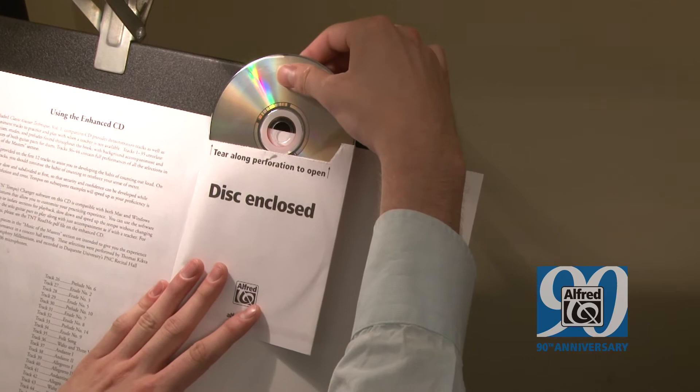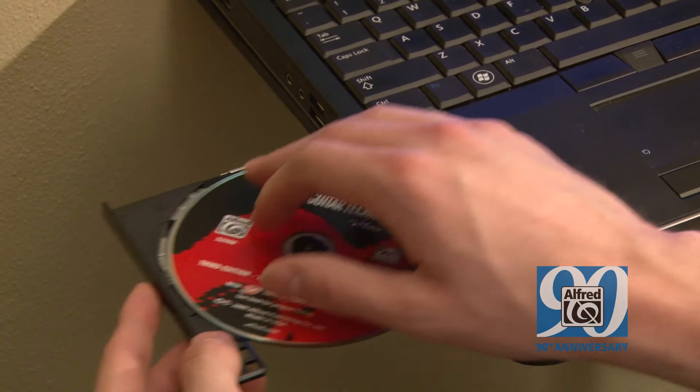There are 35 tracks on the CD that are all encoded in TNT, so the duets can be slowed down or sped up. Also, some of the solos have been included so that the student gets an example of phrasing and how grouping occurs in music.